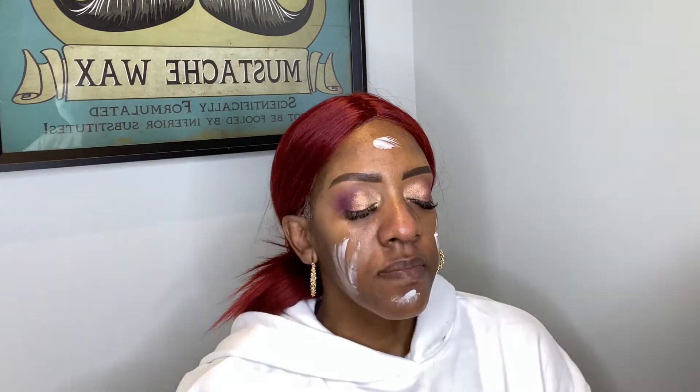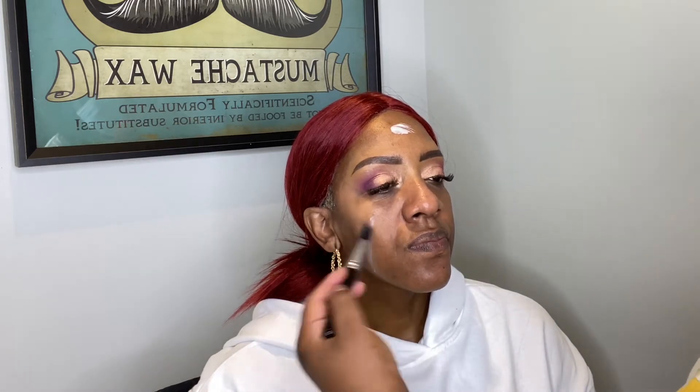Next I'm going in with the Bobbi Brown Vitamin Enriched moisturizer all over the face, using a flat brush to press it into the skin. Then in her T-zone areas I'll use the Milk Hydro Grip primer to help mattify the oily areas.